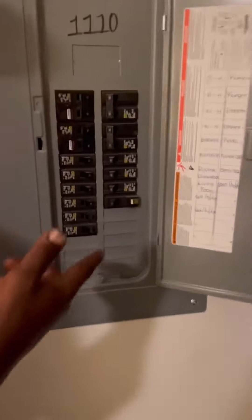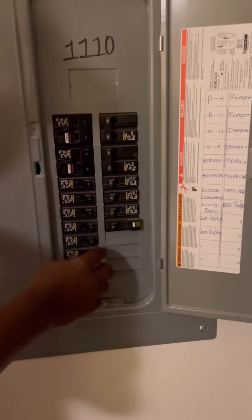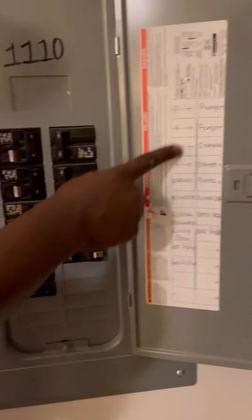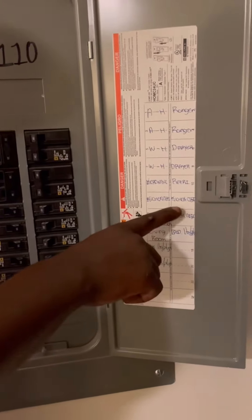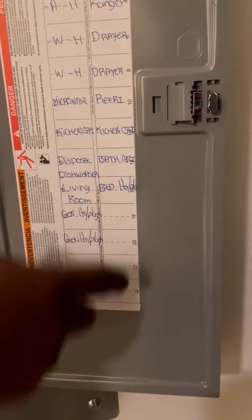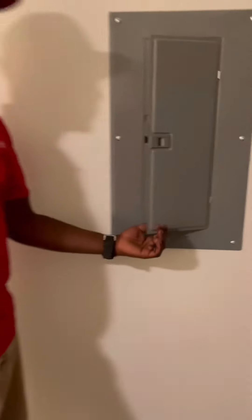An indicator that breakers are tripped: these right here are all good, but when they trip they go all the way back and you'll see a red mark. This panel tells you exactly which breaker is which — the ones we were looking at are kitchen and bathroom, which have GFIs. Usually you check those breakers if you're not getting any power. If everything is working correctly, let us know and we can come help you.